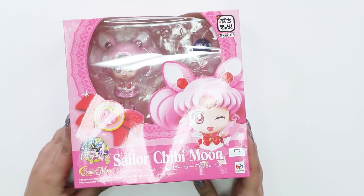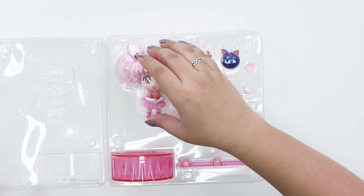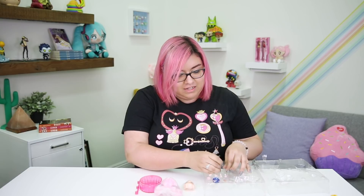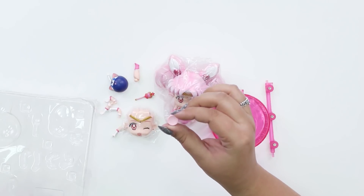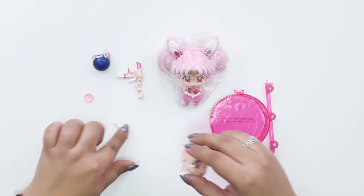Let's get Chibi Moon out of the box — she's my favorite! Oh my gosh, I'm so excited for her. Let's see if I can get her out of here. There she is. Oh my gosh, her little pigtails are so cute! So let's put her aside and get her base out. Her other face — I think I'm probably going to change it to the little winky face. We got Luna P as the little extra character, her wand, her extra arms. Here are all the pieces that she comes with.